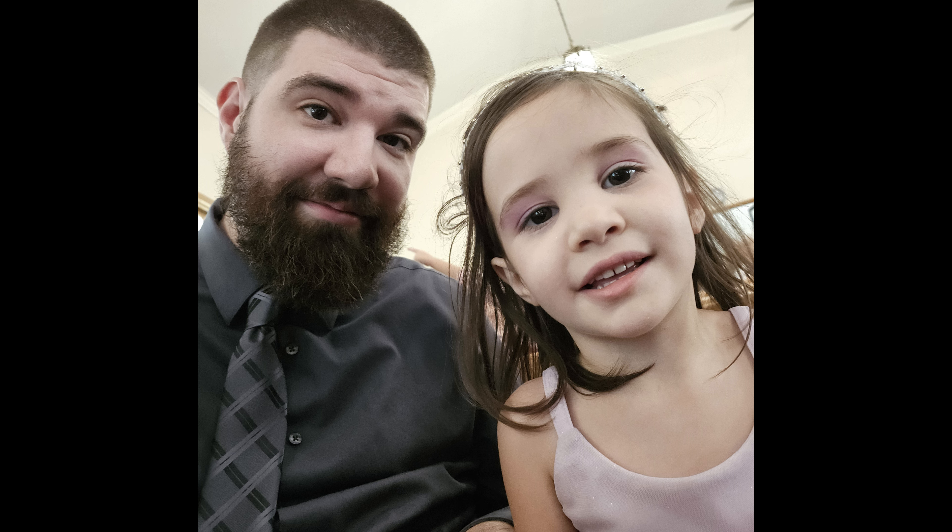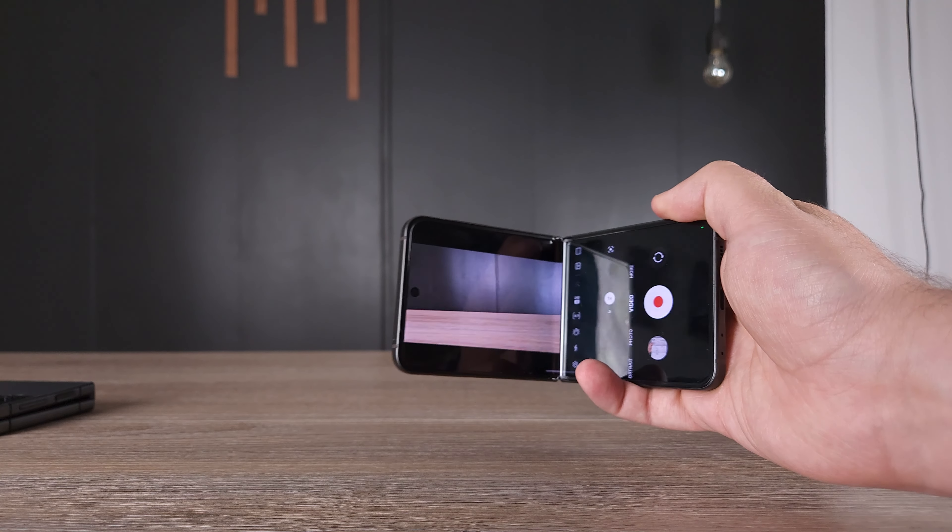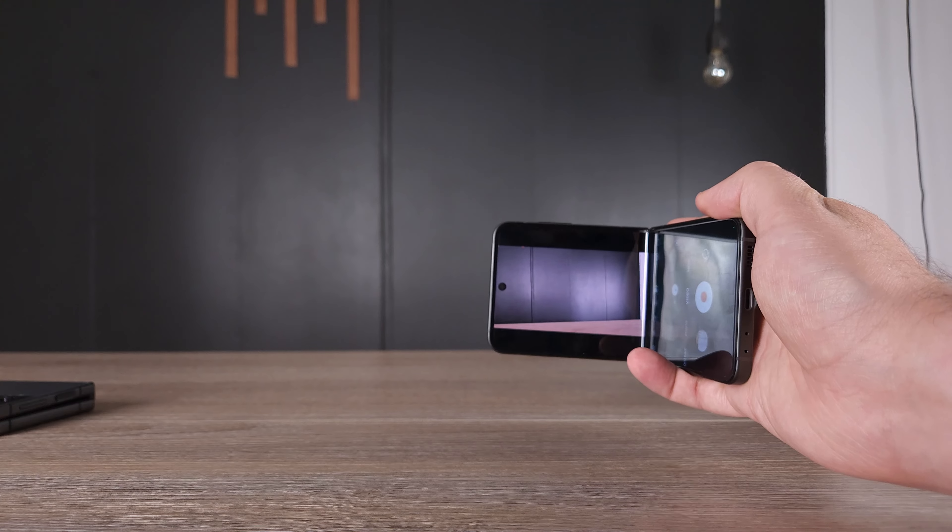The cameras on this phone aren't quite as good as the S23 Ultra, but it's so much more fun to use with your kids. You can actually fold the screen and it becomes like a little tripod — almost like a camcorder — and filming family moments that way makes it a much more fun experience.